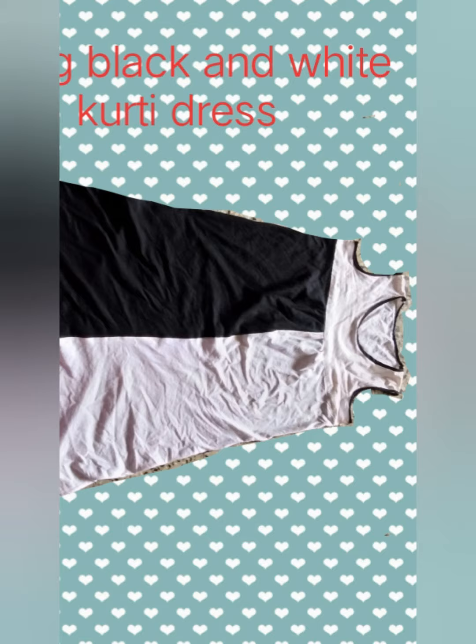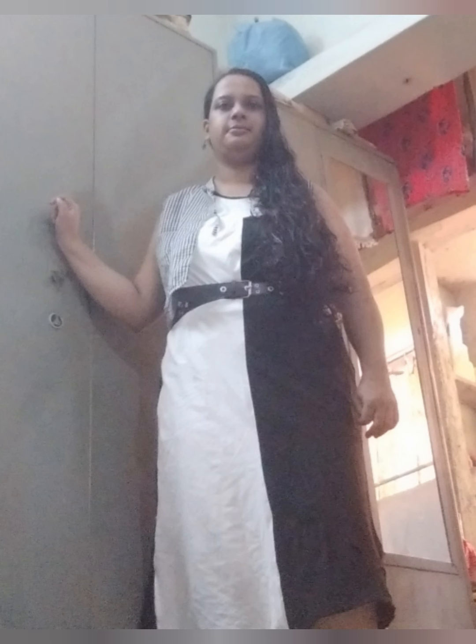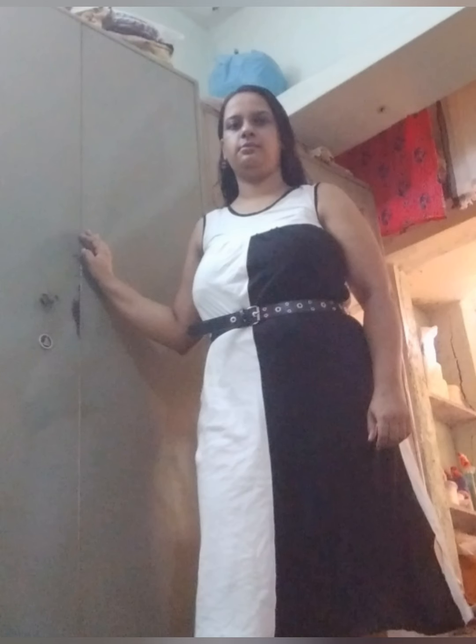You can just style it as it is, or with an ethnic multicolored jacket — here's how it looks. The next option would be with a black or white jacket, as the dress is in black and white. Also with a checked black and white short ethnic jacket.